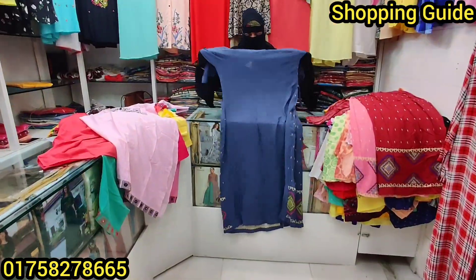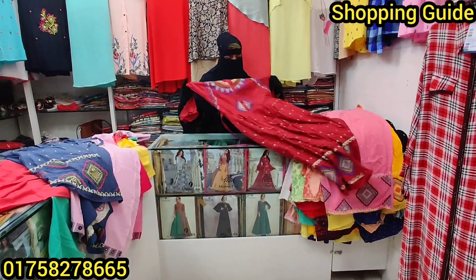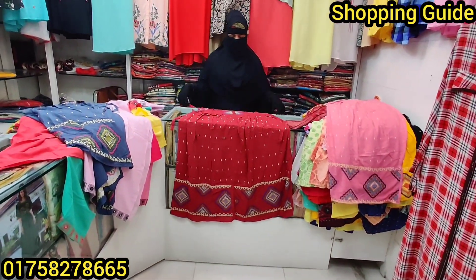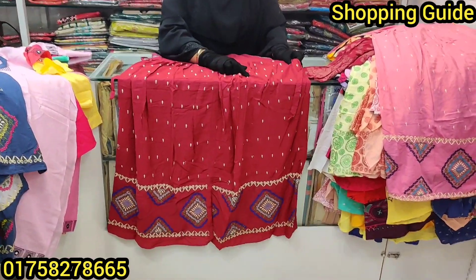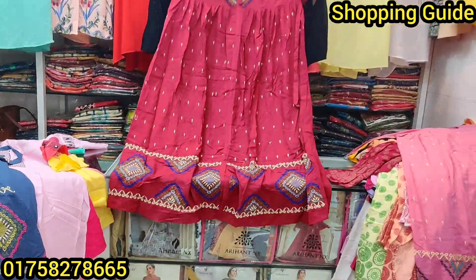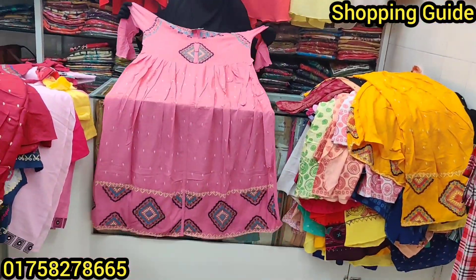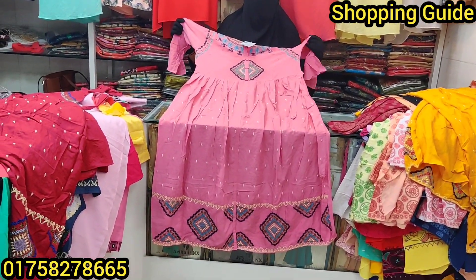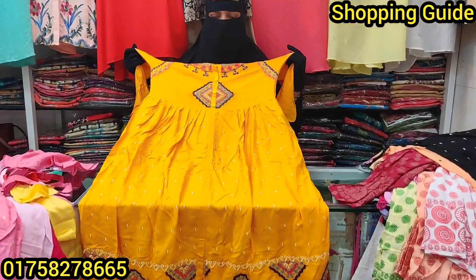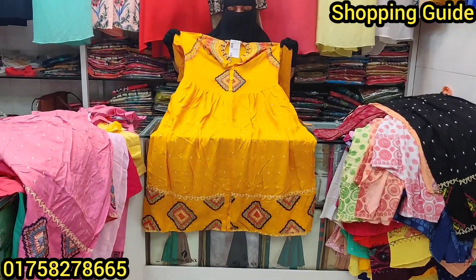The price is $600. This is a yellow color. This is the color of the designer, and this is the color of the misty pink, $600. This is the color of the white color.